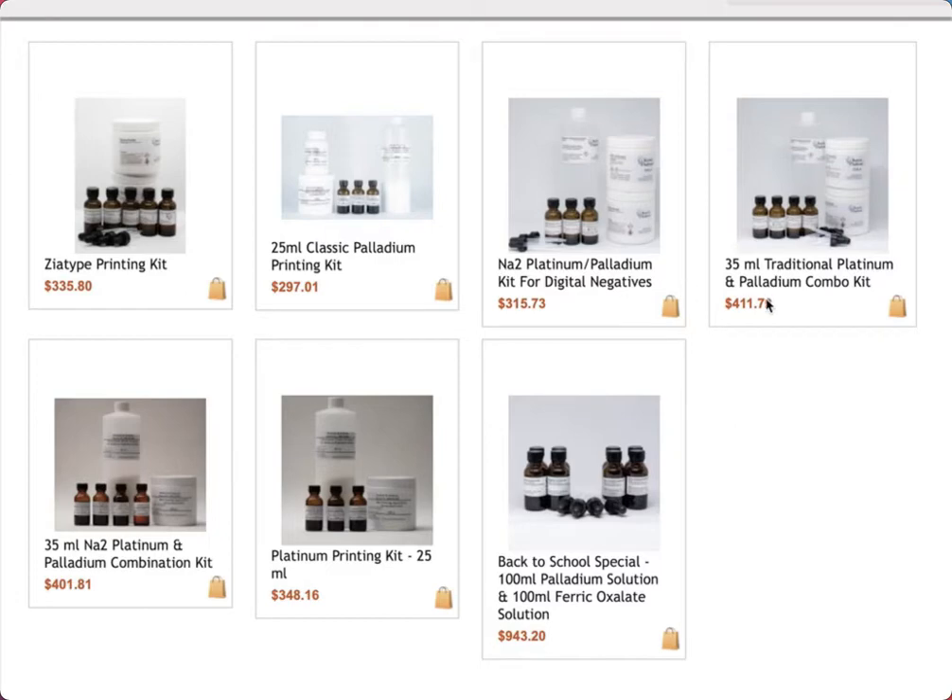They also have the NA2 Palladium Kit, which is made specifically for printing digital negatives with palladium. Then there's a Platinum and Palladium Kit if you want to start adding platinum to the mix. There's a versatile range of kits, including a back-to-school special where you get 100 ml of palladium and 100 ml of ferric oxalate to start. If you're doing it for the first time, you may just want to start with the traditional classic kit or the digital-negative palladium kit.